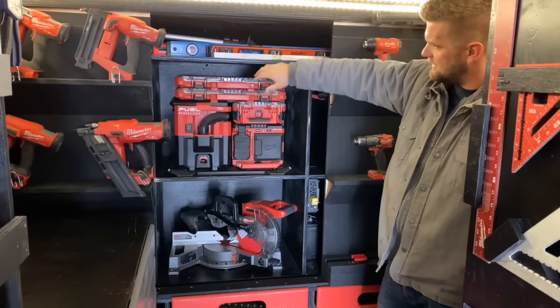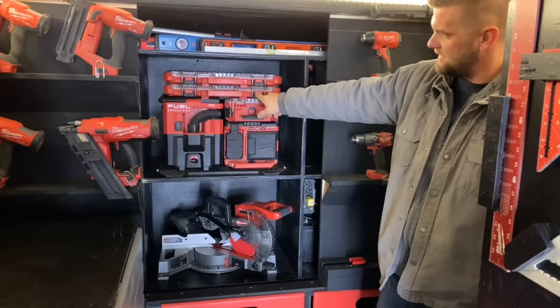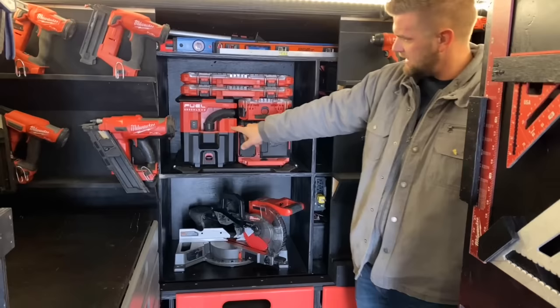Beneath it I have two small pack outs that have all of our bits — our T25s, Phillips, stuff like that. Hole saws, pack out light, pack out bag — and they're all locked in place here so they're not going anywhere.